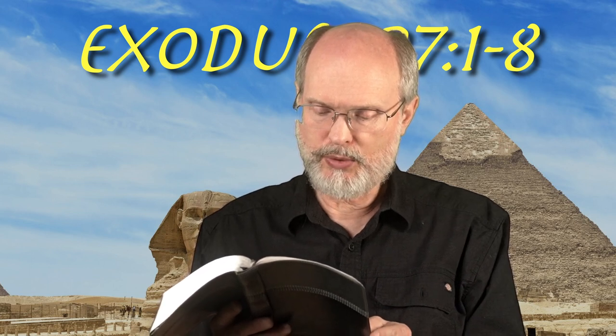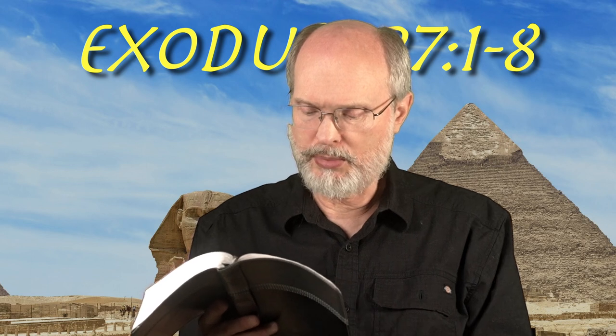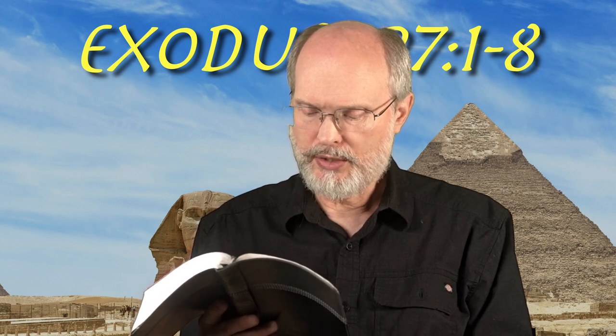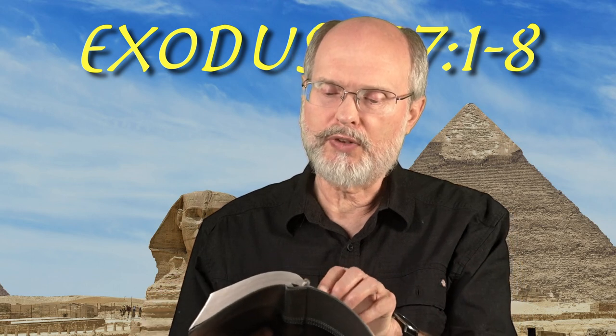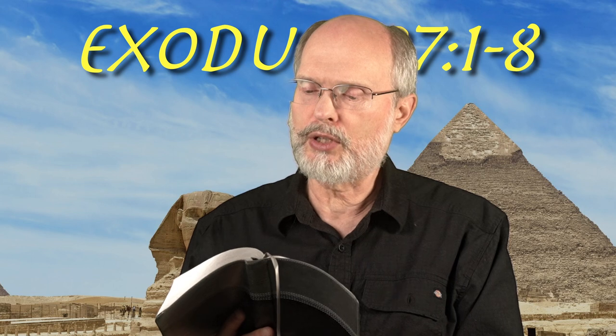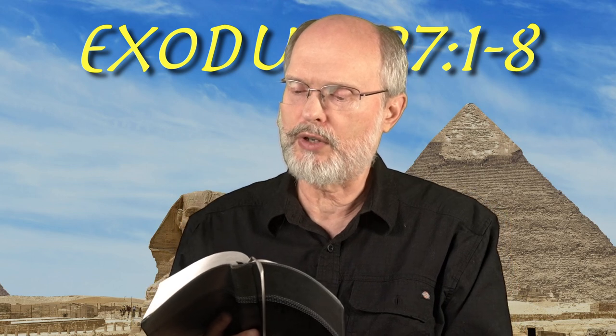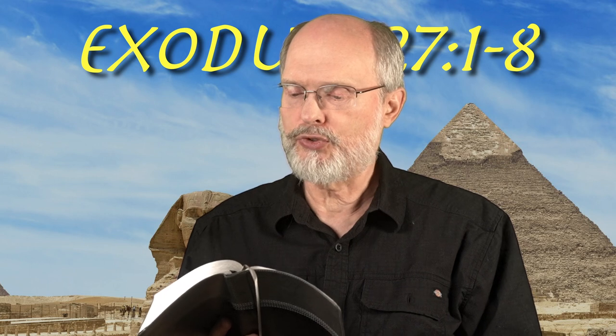You shall make for it a grating of network of bronze. And on the net, you shall make four bronze rings at its corners. You shall put it beneath, under the ledge of the altar, so that the net will reach halfway up the altar. You shall make poles for the altar, poles of acacia wood, and overlay them with bronze. Its poles shall be inserted into the rings so that the poles shall be on the two sides of the altar when it is carried. You shall make it hollow with the planks as it was shown to you in the mountain.